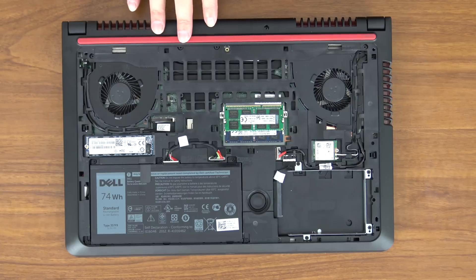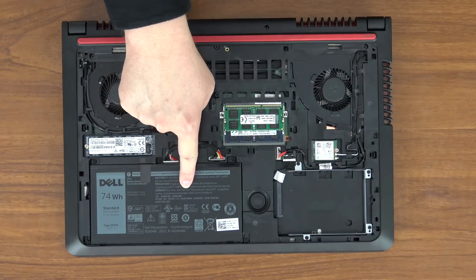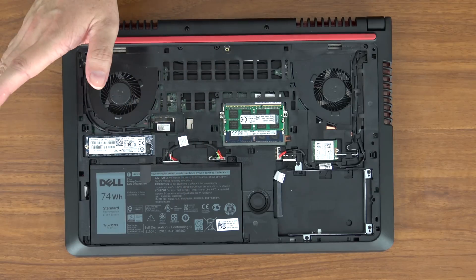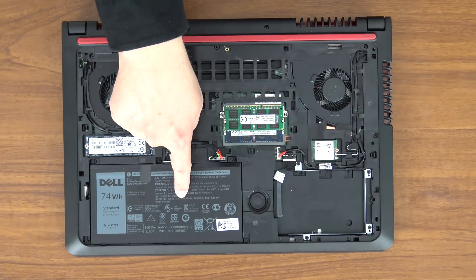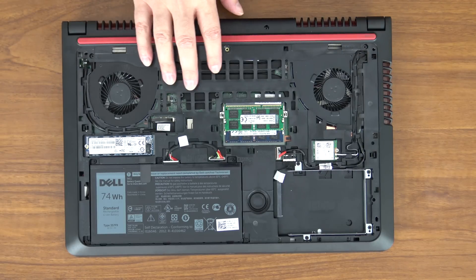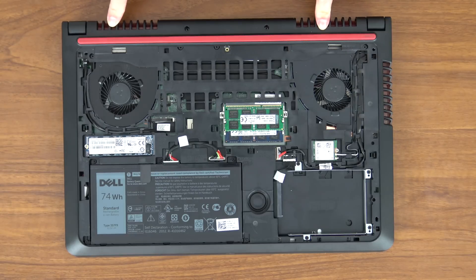Inside, let me briefly cover the items you can see here. This is our user-replaceable 74 watt-hour battery. Many laptops these days do not come with user-replaceable batteries — I recently reviewed an Asus laptop for $530 and its battery is not user-replaceable. So being able to change this out is really nice. Here we have our two cooling fans. This is a gaming laptop so these spin really nicely and keep both the processor and the dedicated gaming graphics card cool. The hot air exhausts out the back.